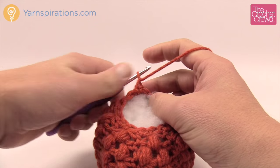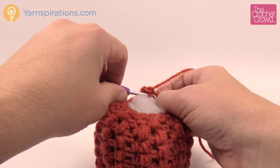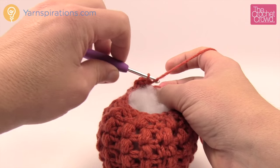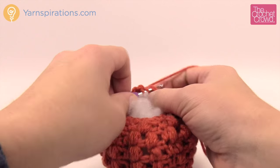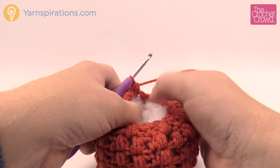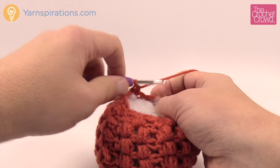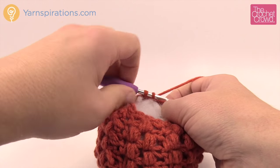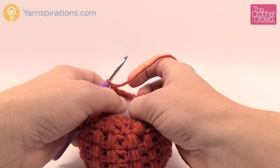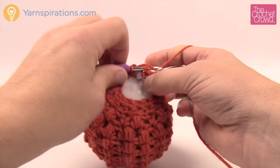Chain one, then do one single crochet into each of the next two stitches, and then single crochet two together. To do that: insert into the next stitch and pull through, insert into the following stitch and pull through, then pull through all three loops — that makes two stitches into one. The repeat pattern is: one single crochet each in the next two stitches, then two stitches together. Continue going all the way around. The last two stitches should be your two-together, then join with a slip stitch to the beginning single crochet.